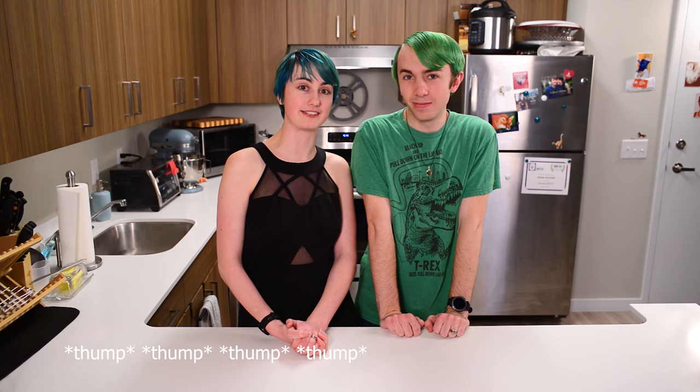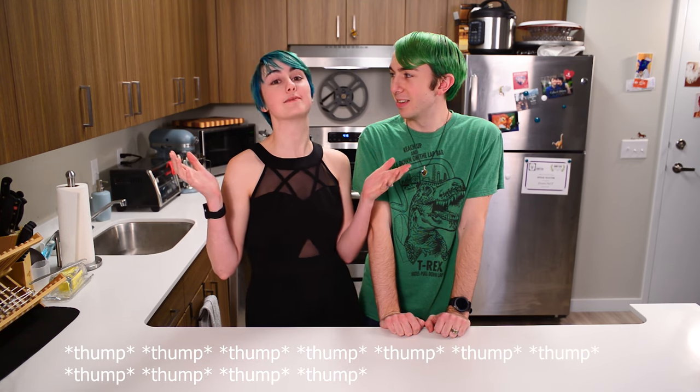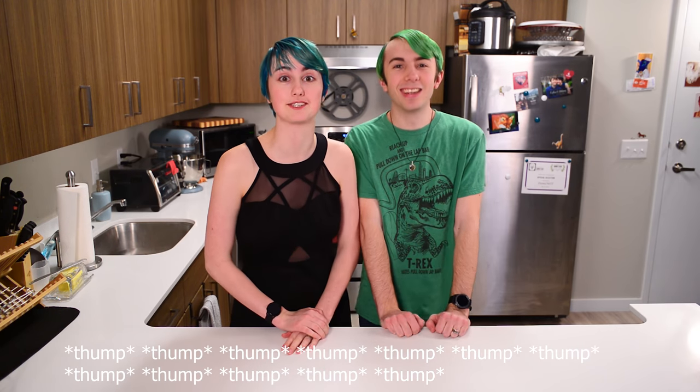Make the best of it. So we're making creme brulee. Thankfully, we have an instant pot, which seems like it does it easier and simpler than the oven. And again, I apologize for the neighbors because they are very loud and stompy.